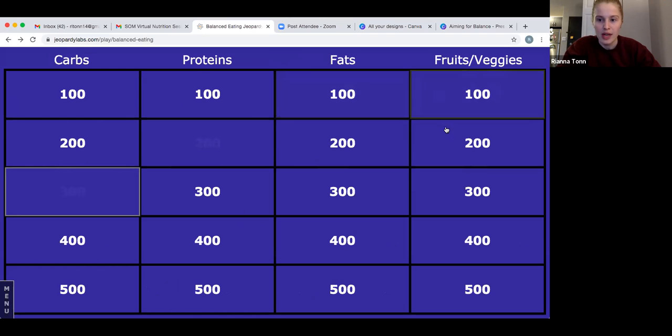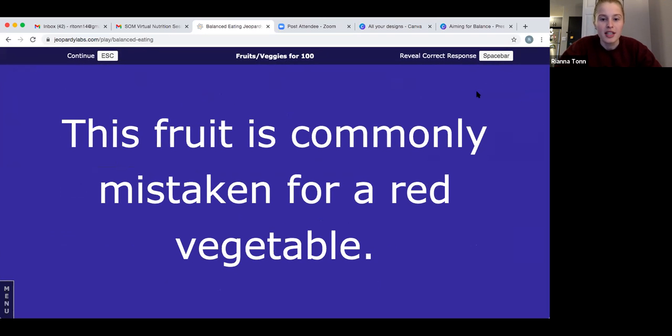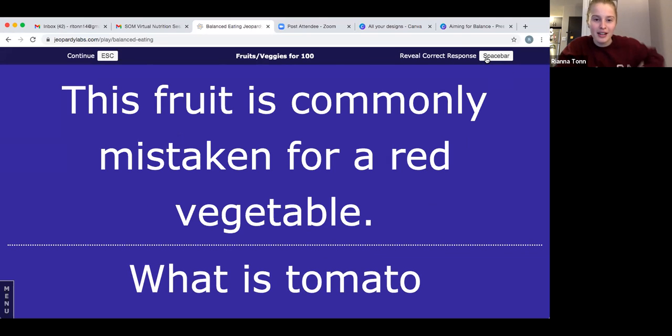The answer is a tomato — a tomato is actually a fruit! But because it is kind of savory, it's often grouped in with vegetables. Let's try fats for 500: this fish is a very good source of omega-3 fats. I did mention this one in our little chat.